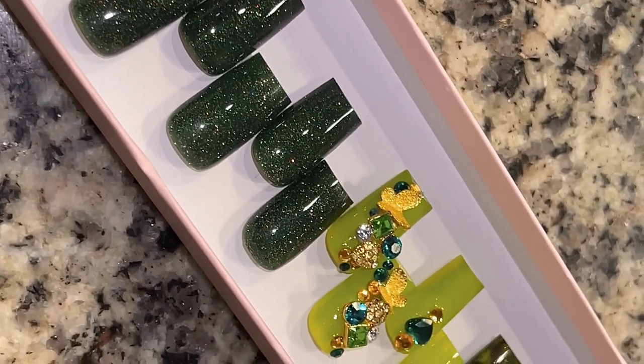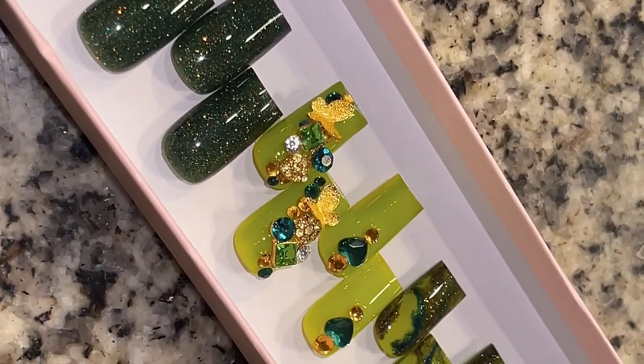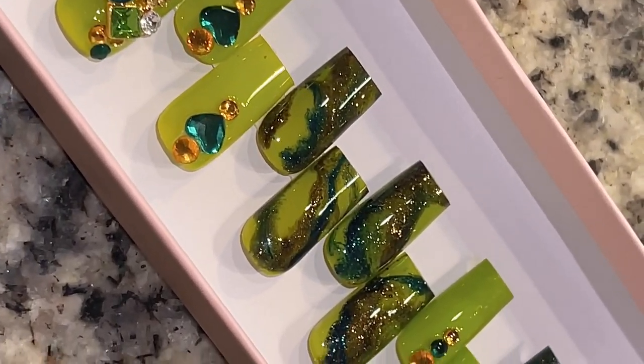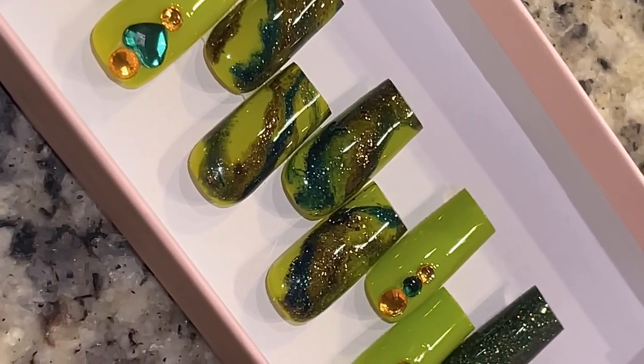Hey everyone, welcome back to my channel. In today's video I'm going to be doing this really gorgeous 20-piece nail set and I'm so excited to show you guys how I did it, so if you would like to see then please keep watching.